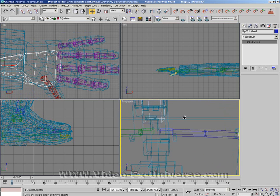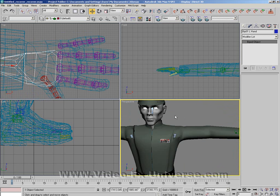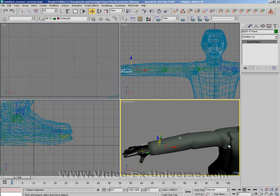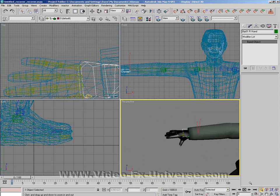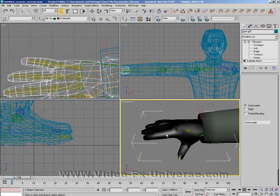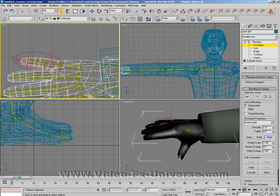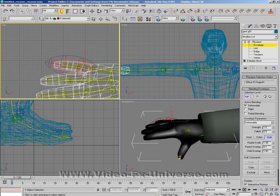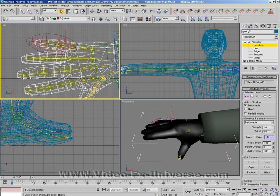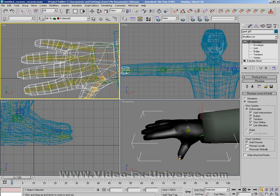I'm just going to do the other arm and I'll be back for the final stage. I've now completed the other arm and as you can see it all moves very, very well. One thing you do need to be careful of is when you're enveloping the fingers, make sure that each finger does not interact with the finger next to it. Make sure all the vertices in this finger are locked and this one here, because otherwise the mesh will get stuck to the mesh next to it. Whenever you're doing anything, lock any vertices that may get in the way.